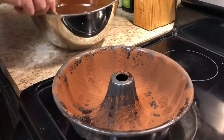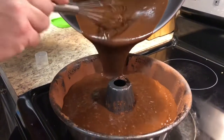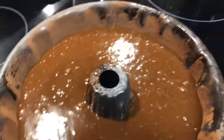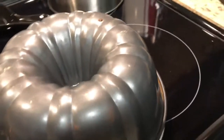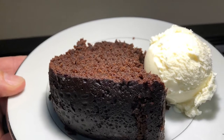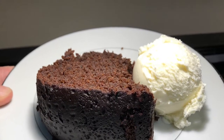Then we're going to take our mixture and put it in our bundt pan, nice and slow. Once the bundt pan is nice and filled up, we're going to put it inside the oven at 275 for about an hour and a half. When it comes out it should look like that — we're going to flip it upside down on the plate, let it cool, and then slice a little piece. Put it with a little bit of ice cream like this and then enjoy it. And there you go — Mississippi Mud Cake. Delicious!